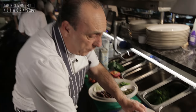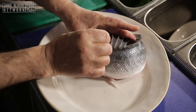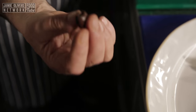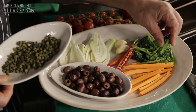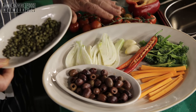I need a lovely, fresh and clean sea bass. Then I got some small nice olives which I remove the stone, capers, carrots, broccoli — broccoli is really really good for you — chilli, garlic, fennel and tomato. Let's do it.